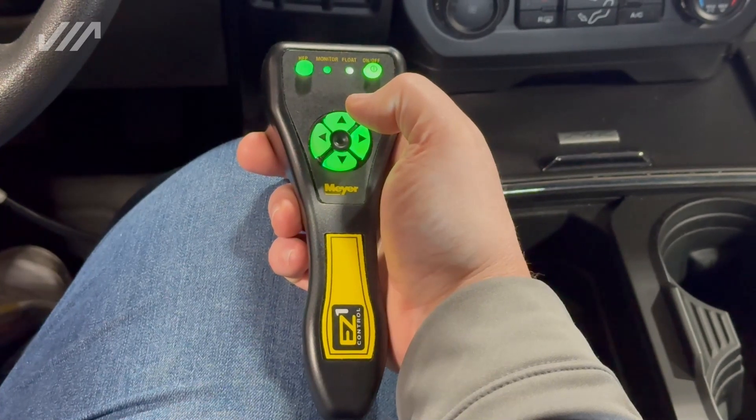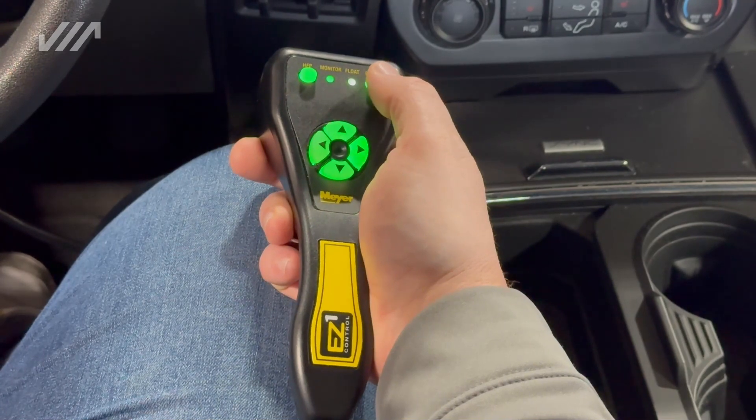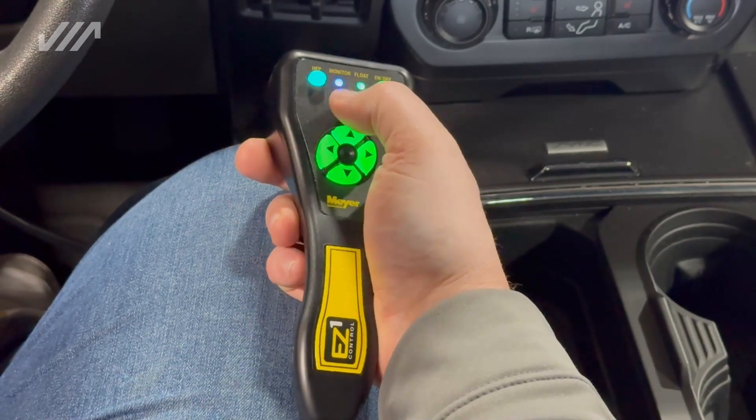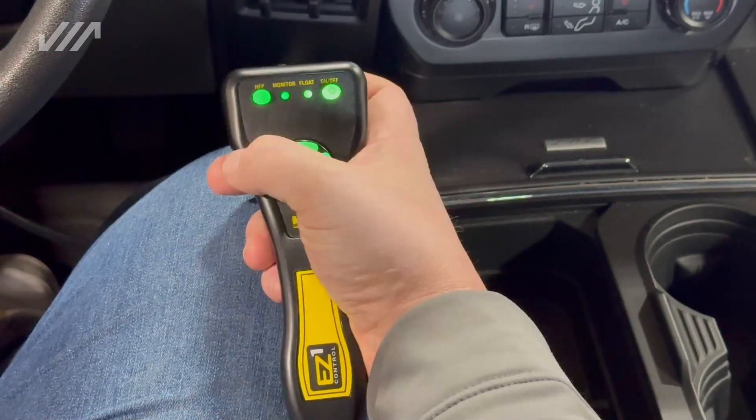Another nice feature of the Meijer EZ1 controller is your high beam and low beam function. Simply push the on-off button — you'll see the blue light, you're in high beam. Push the button again, back to low beam.